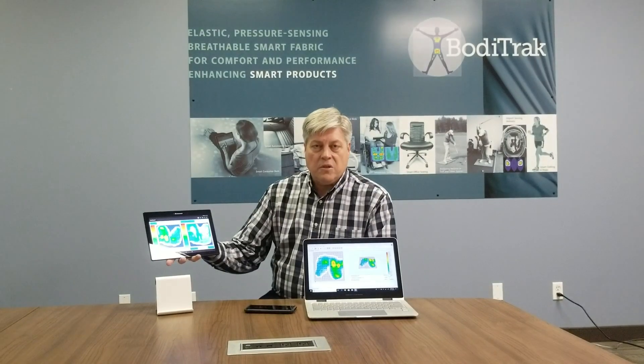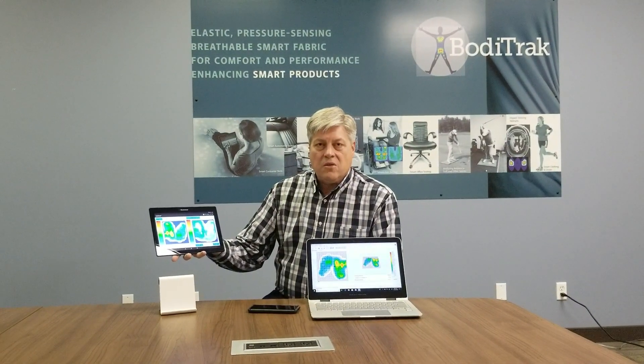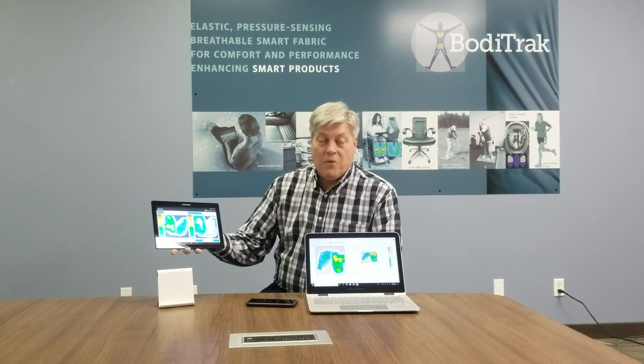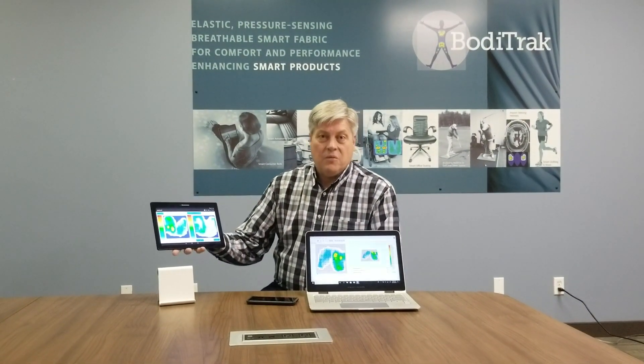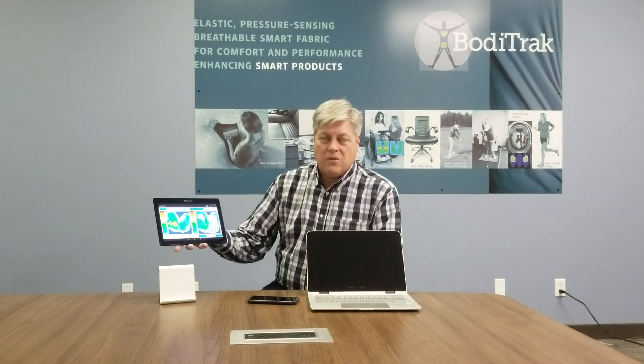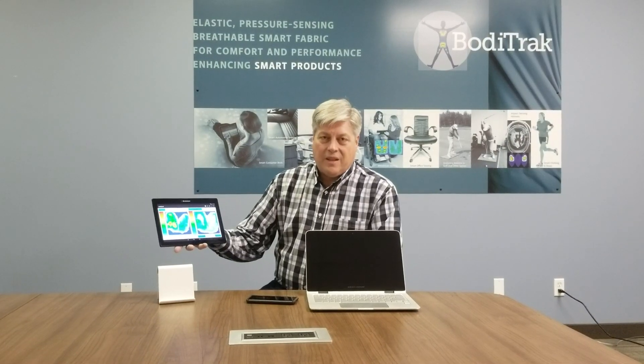It has a powerful single board computer, wireless connectivity, and everything that was done on the original BodyTrack sensors all collapsed into a small chip in the corner of the sensor. So it's our big step forward as a product, and we're going to have lots of fun using it in many different areas that we can't even think of right now. Thanks for your time. Have a great day.